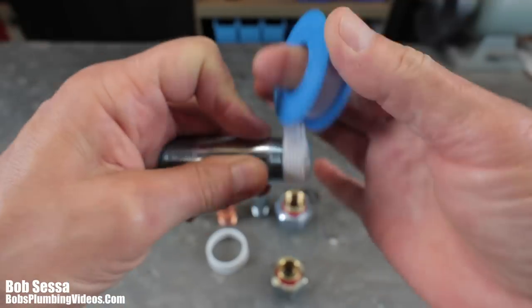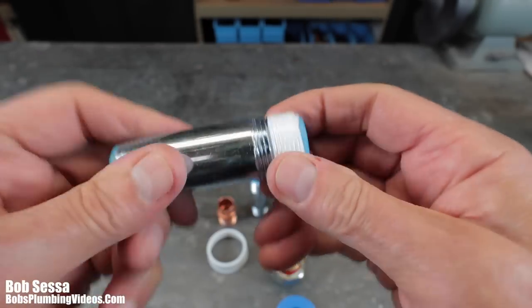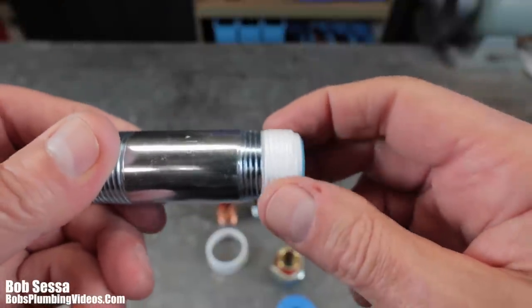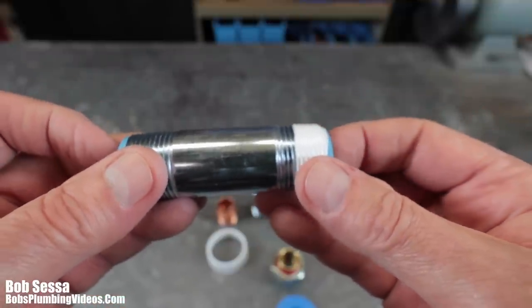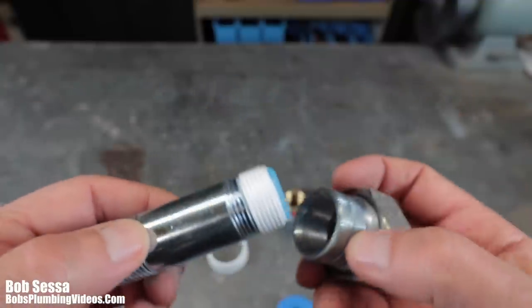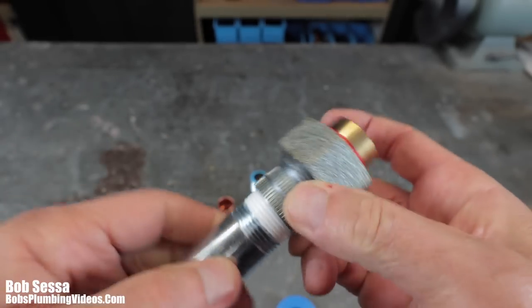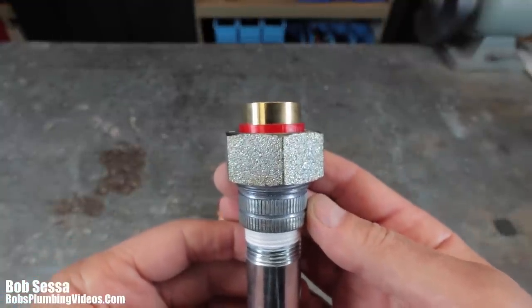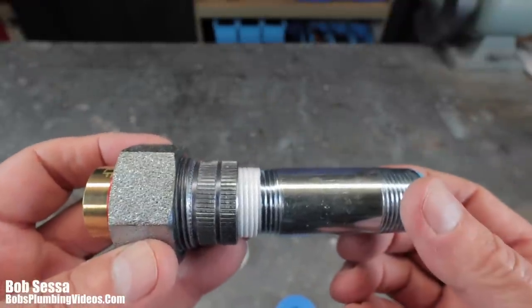I follow the Teflon with a coating of a product called Megalock — it's a multi-purpose pipe joint compound. I'll leave a link to a video I did about that in the cards above. So my recommendation: if you're having somebody install a water heater or doing it yourself, ask them to use dielectric unions and dielectric nipples.